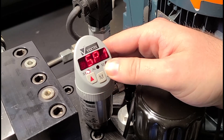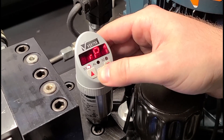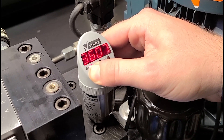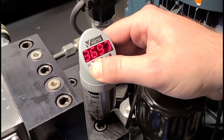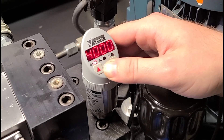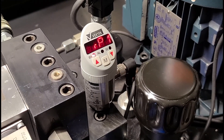And then you'll want to go through and adjust the reset pressure point at which the pump will kick back on. Click the Modify button on it, and we'll take it up to 4,000. And then hit the Modify button again. And that is how you adjust the set point and the reset point on our VecTech Digital Pressure Switch.